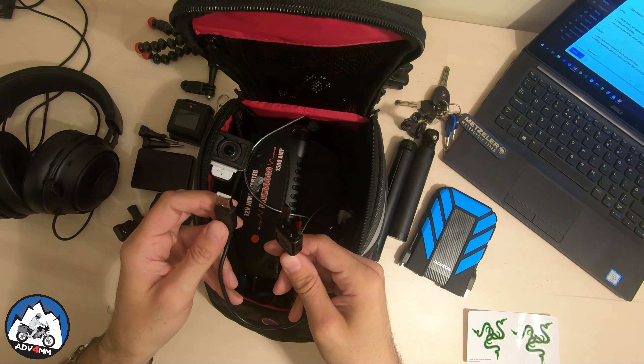I also have a few other bits and bobs when it comes to mounts, adapters, and connectors — some of which I'm still experimenting with to check if they're worth carrying all the time, while others I don't really have a choice about, like the GoPro remote proprietary charging cable.